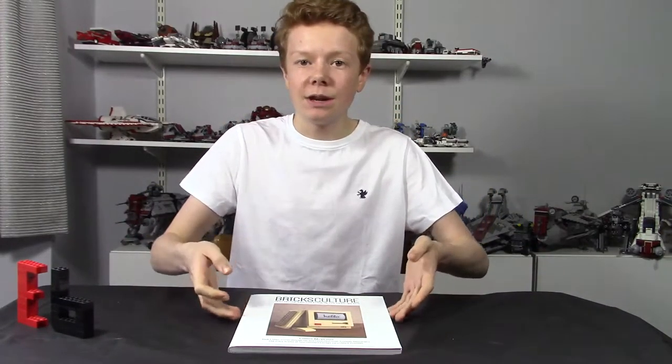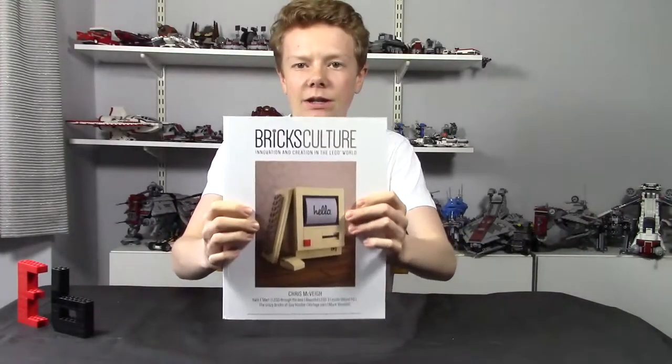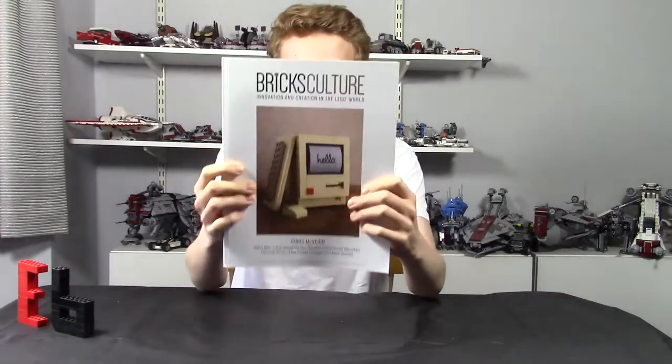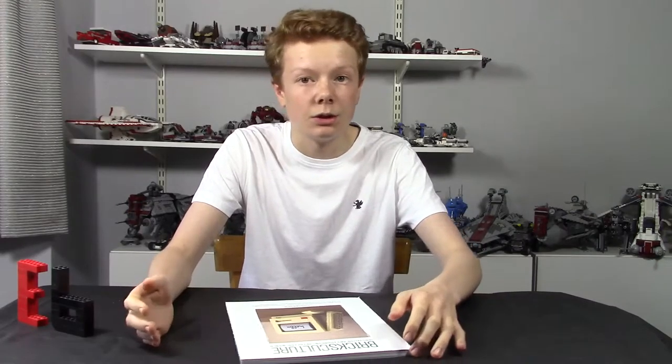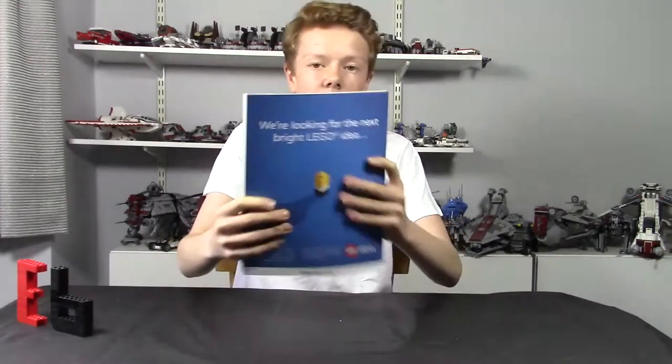Hey guys, it's me Jack here and welcome back to another video. Today I have something a bit different — it's not a review of a set, but instead it's a review of this magazine called Bricks Culture. This is issue one; so far there are two issues. It's quarterly, which means you get four a year, and I'm guessing they're doing it yearly from when they released rather than from January.